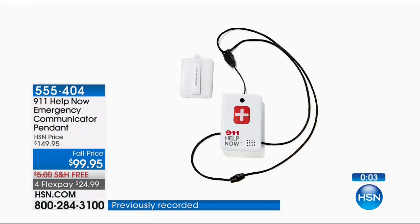Just change out the AAA batteries every two years. Every two years? That's it. Oh, and that's it? And it's free for life. I love that, my friend.